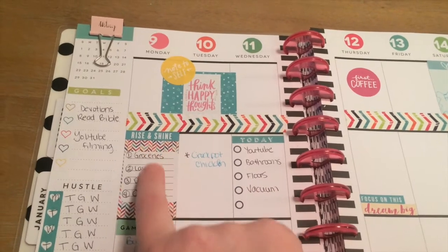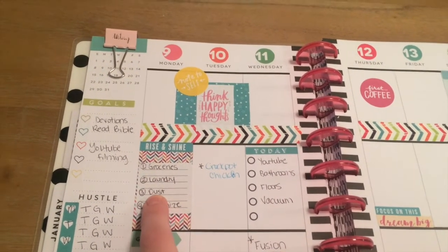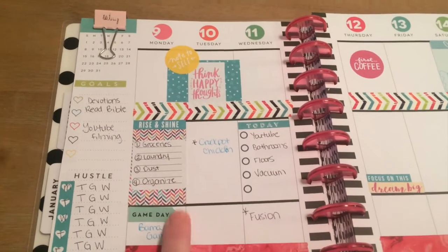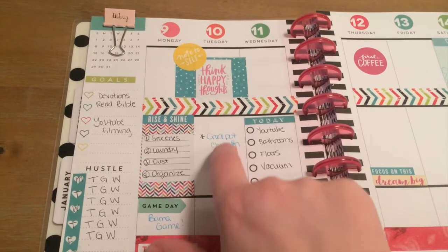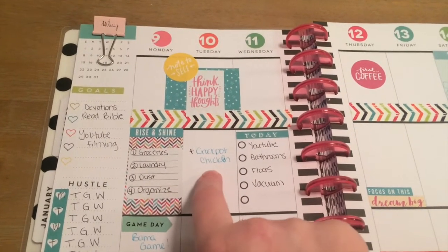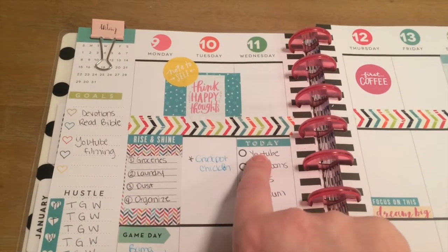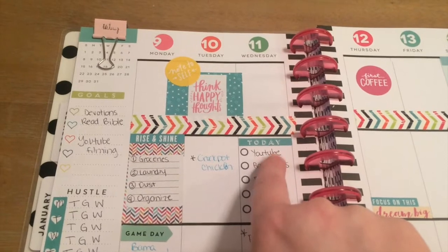I need to get some groceries, do some laundry, I definitely need to dust, and I was going to organize a couple of things. Tomorrow night is also the Alabama game. On Tuesday I need to make a batch of crockpot chicken to shred up for some recipes. And then this day I have a list of stuff I need to get done, mostly cleaning and doing some YouTube videos.